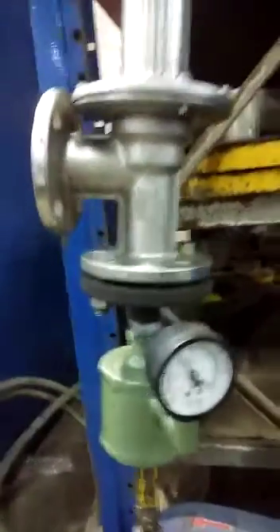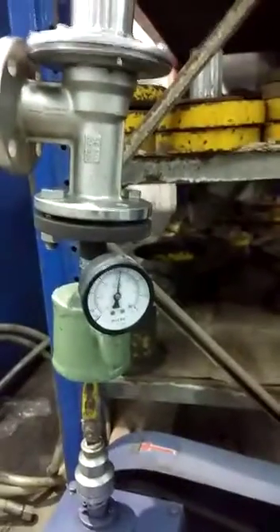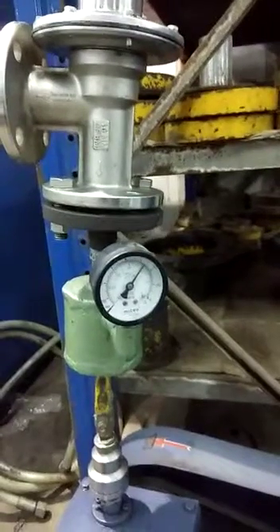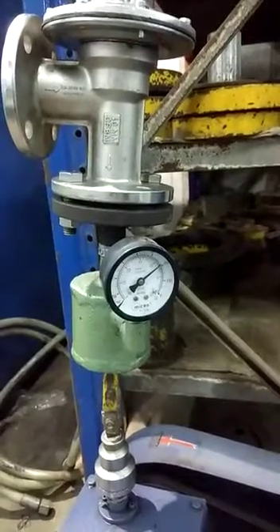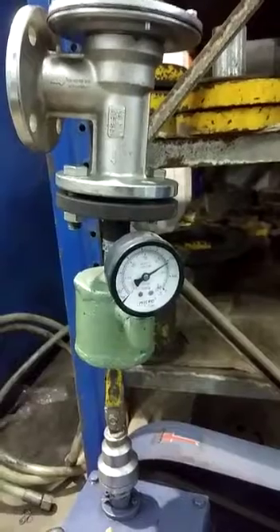Now we are going to increase the vacuum in the line. And you can see here the vacuum in the line is going down, releasing the vacuum, and it will automatically settle at the setting pressure of 100 millibar. Thank you very much.